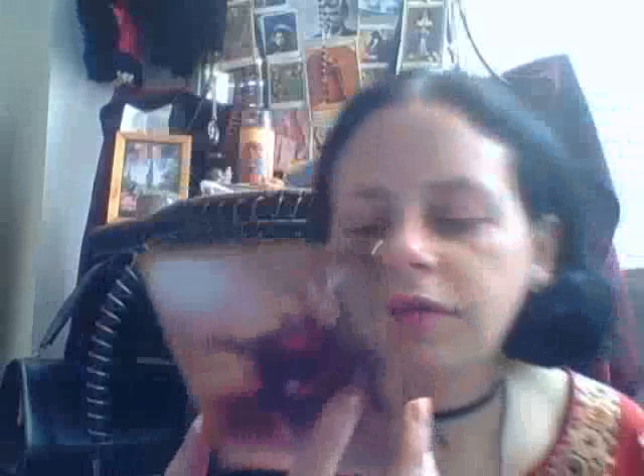It's very colourful. Just to give you an indication, it says: 'Dear God and Archangel Michael, thank you for watching over me and my loved ones — name specific individuals — please help me feel secure and at peace and fill me with faith so that I may focus on my priorities and enjoy a healthful' — I've never heard of healthful — 'healthy and happy life.' I do love the colours.